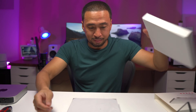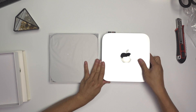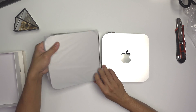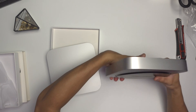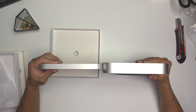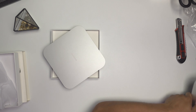Now for the main event, let's take this off. I must say it looks almost like the Mac Mini — I have the Mac Mini here — and if you put them side by side, they look pretty much the same. This one is just a bit thinner, I think. Look how thin it is. It's almost like half, or actually two-thirds the thickness of the Mac Mini.